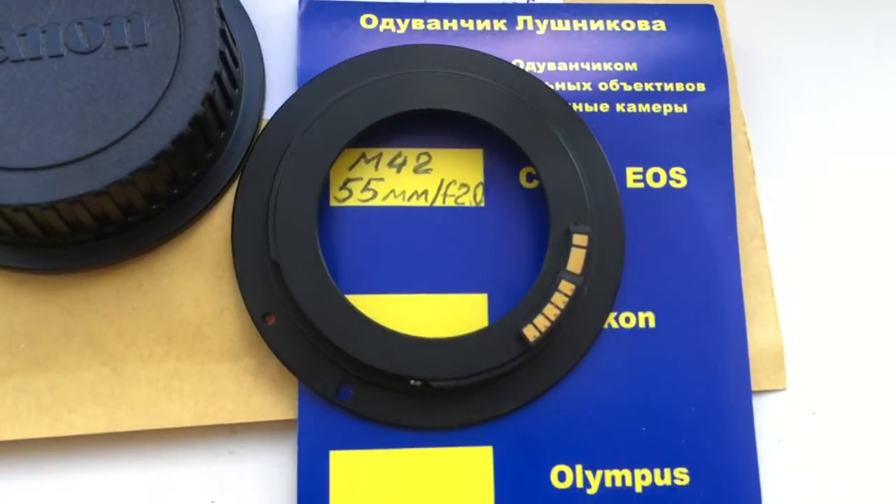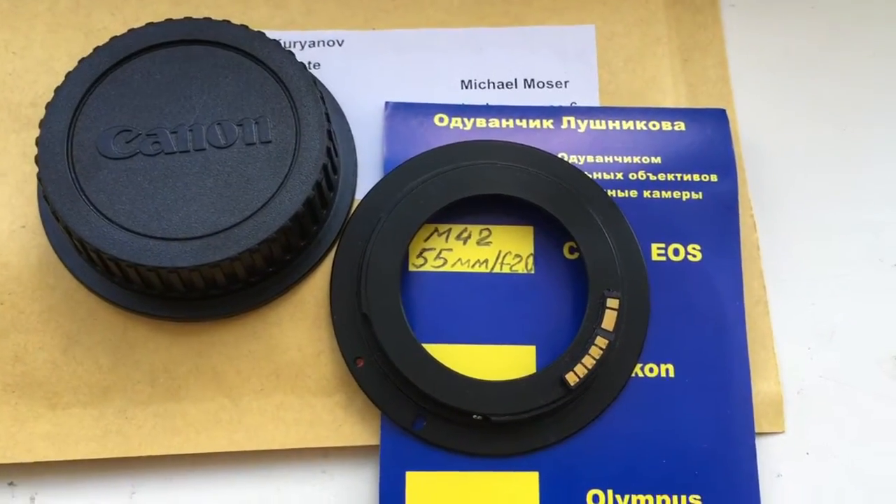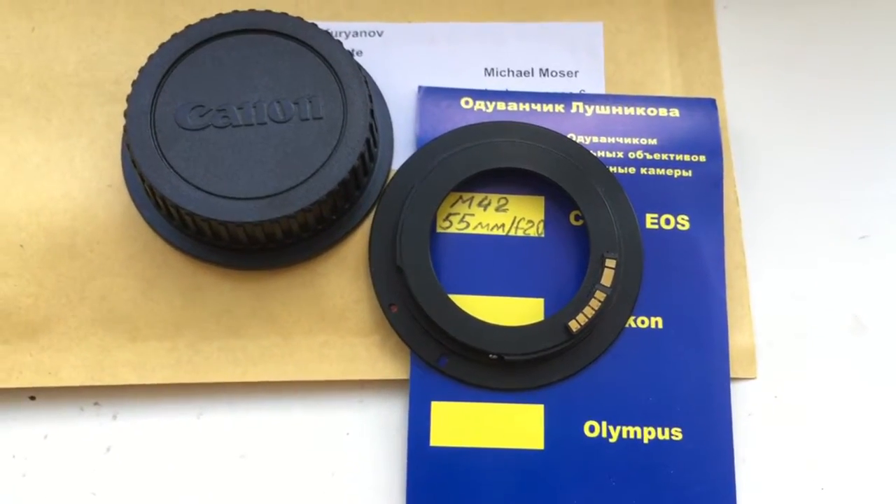Look, this is your adapter, caps and packaging. Thank you for your attention.